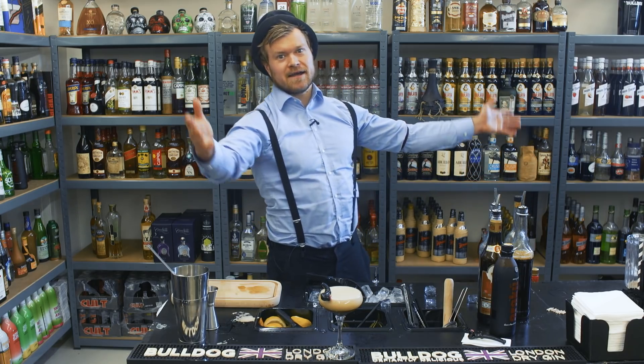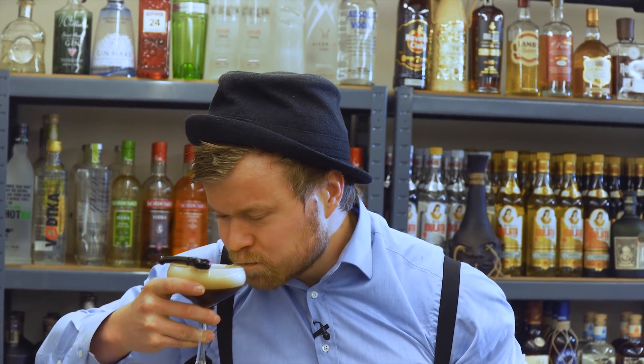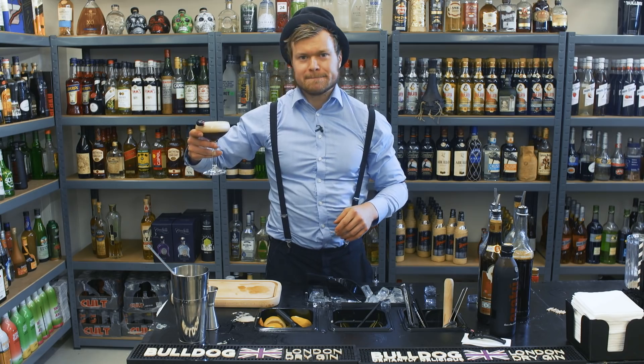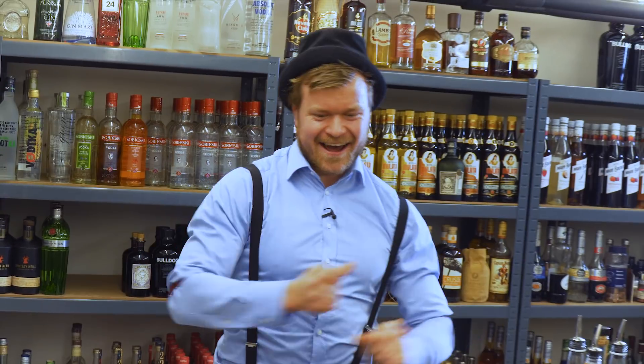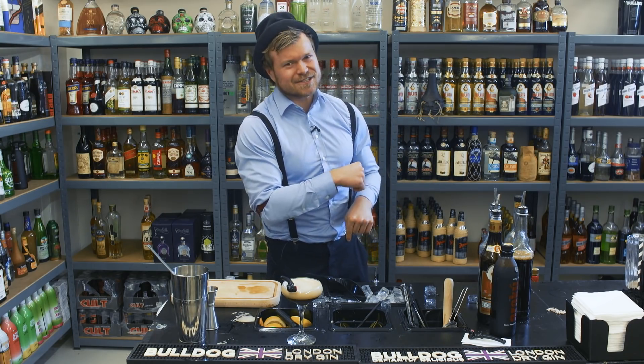That's my licorice espresso martini. I think this one is good. This is good stuff. Rasmus Stammgaard TV — licorice espresso martini!